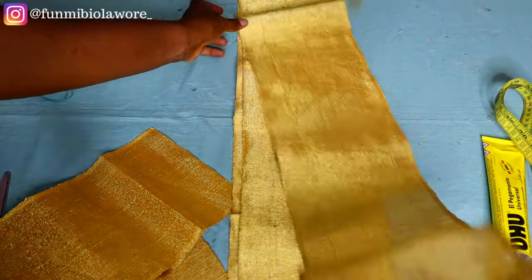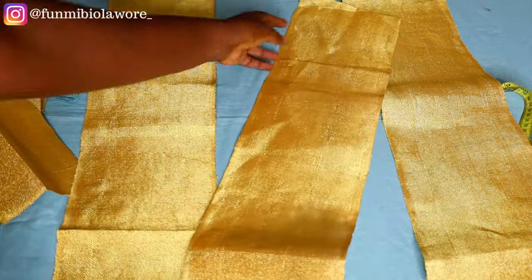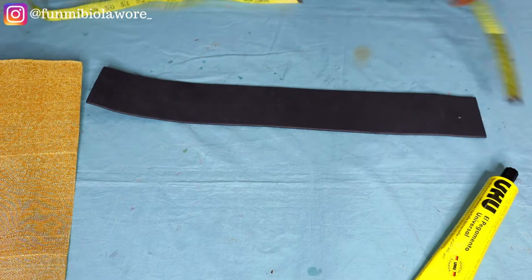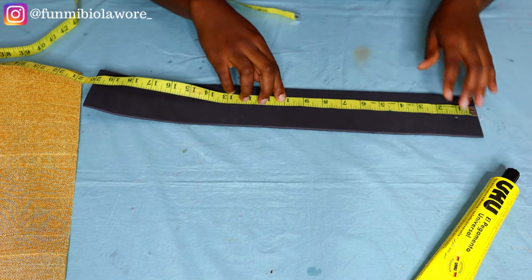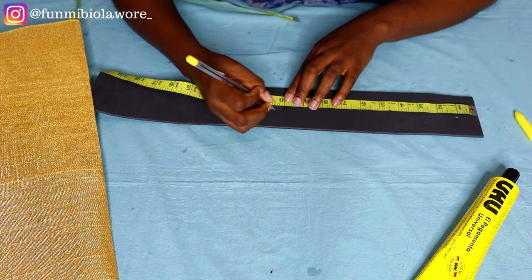The next thing we're going to do is cut out our fabric. I already have my aso-oke cut out in three pieces — six inches wide and 30 inches long. My client's actual head circumference is 22 inches, but I added eight extra inches because I'm adding elastic. Feel free to take your own head measurements and add eight extra inches. My marco is about 20 inches long — you want your marco to be eight to ten inches shorter than the fabric you'll be covering it with.